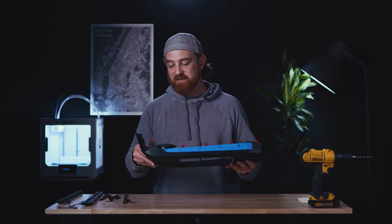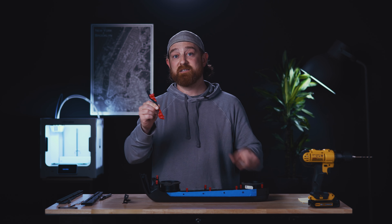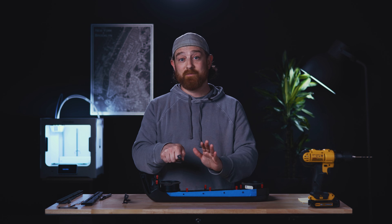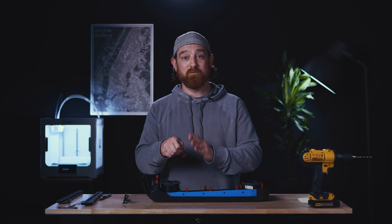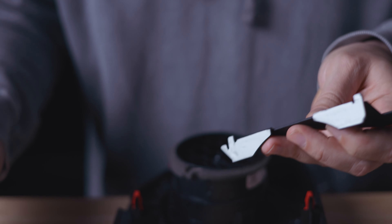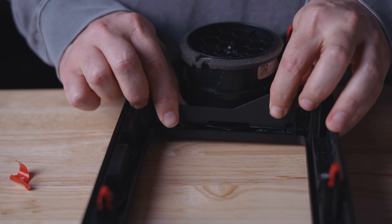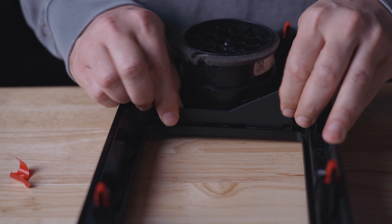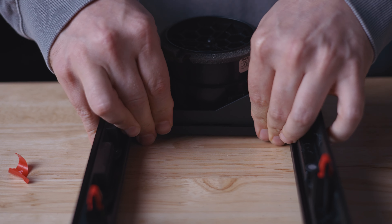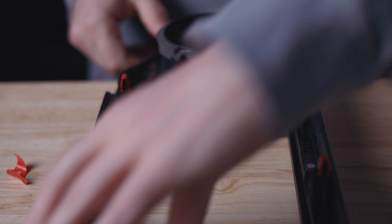What we'll be doing next is placing the dashboard stiffeners. This adhesive on the back of these stiffeners is very aggressive. Once you have these mounted into position it's going to be very difficult to remove or move, so we want to get this right on the first shot. Remove the film. Press these two edges in this way, and go straight down with it. Now do the same for the other side.